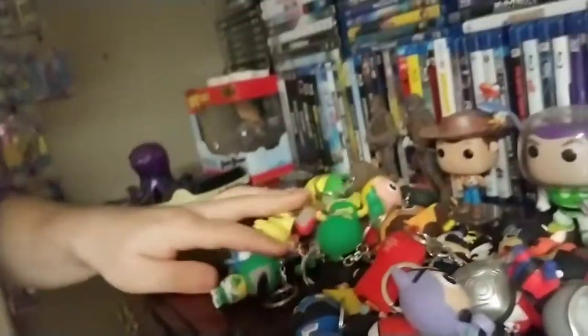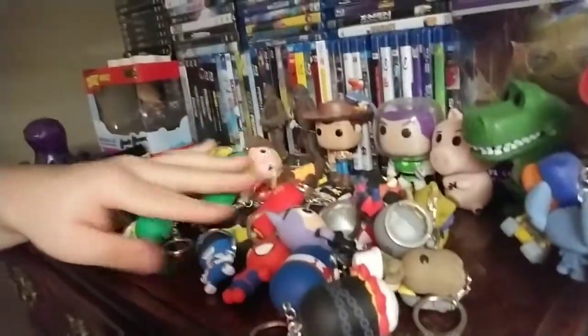So that right there is my vinyl keychain collection. I hope you enjoyed it. It went faster than I thought it was going to, but that's a good thing I guess. Thank you for watching. Hope you all enjoyed. Next time, guys, I'll see you later. Peace.